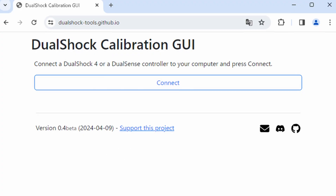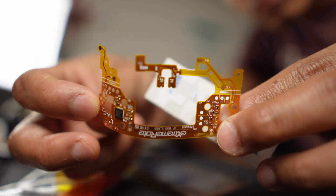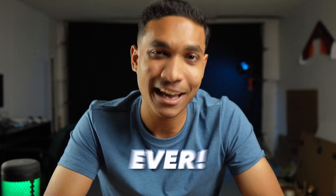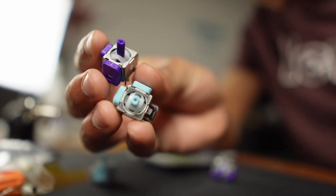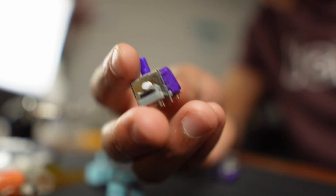You might think that a few clicks on this website is the fastest way to calibrate your joystick drift, but what if I told you that this tiny circuit board from extremerate.com could actually give you the most accurate feel ever? In this video I'm going to be exploring the new hall effects from extremerate.com and answer whether doing it the hard way to calibrate your joysticks after you install them is actually worth it.